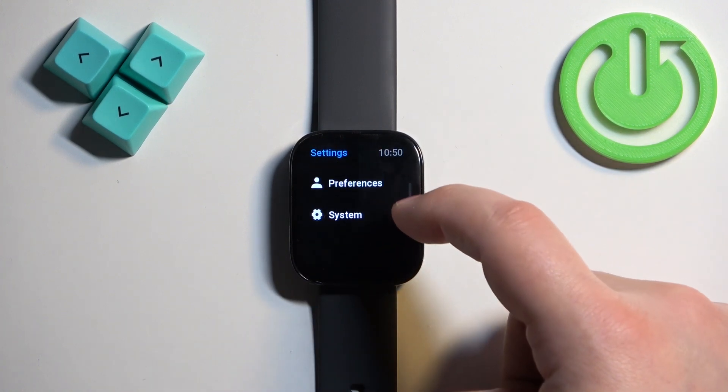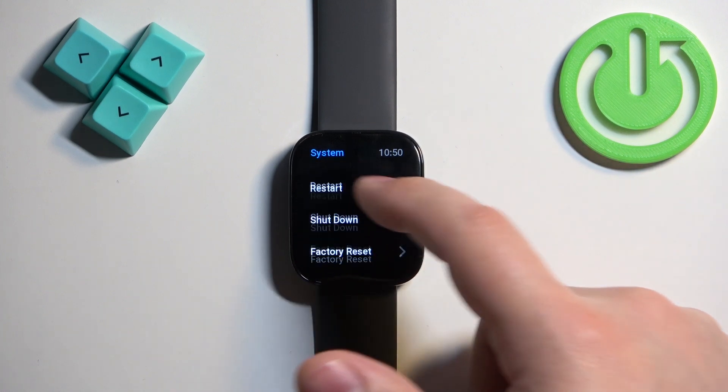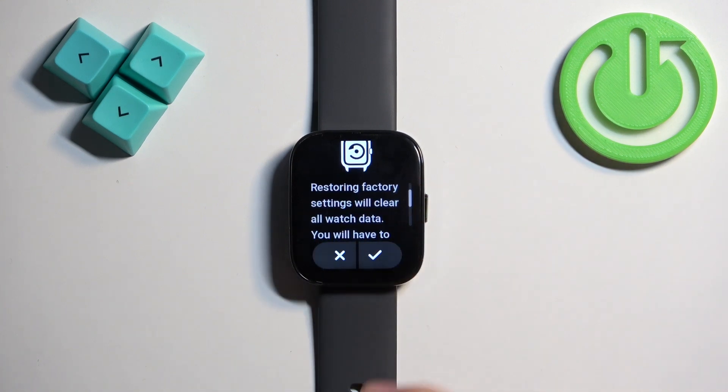In settings, find the option called System and once you find it, tap on it. And here find the option called Factory Reset and once you find it, select it. Then tap on the check mark to confirm and start the resetting process.